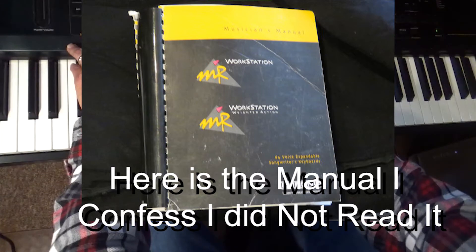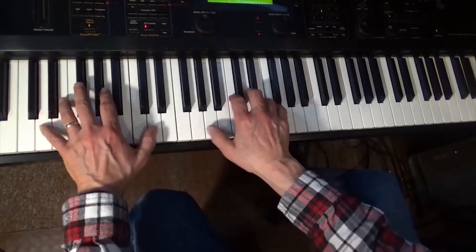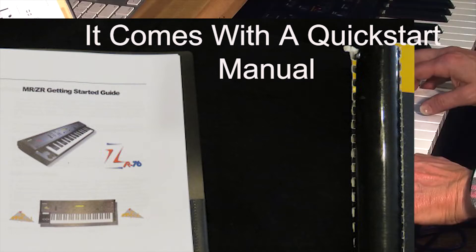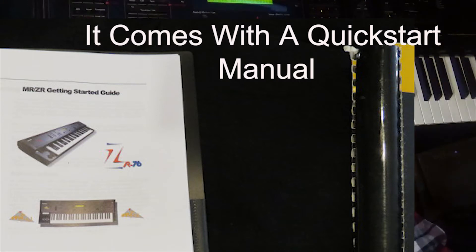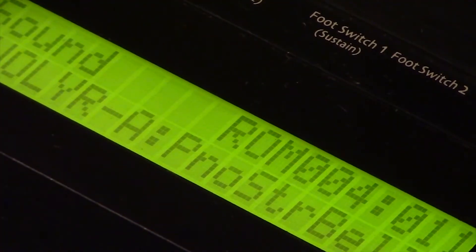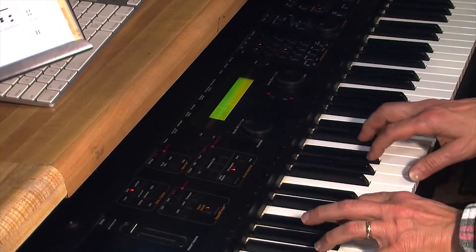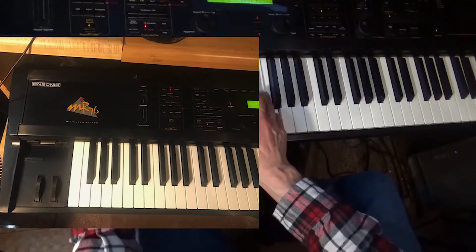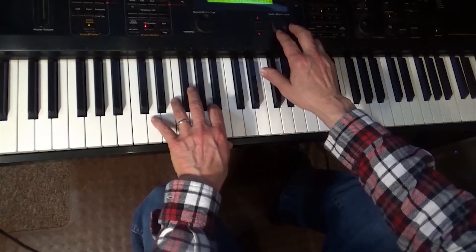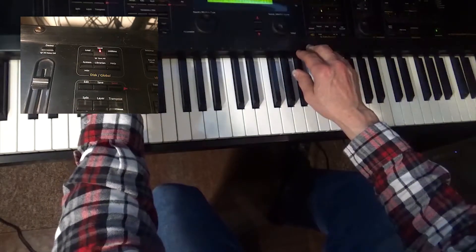Let's go back and look at some of the different sounds. I'll just play down through some things and go through the categories. We can go down through some other categories — electric pianos. What's really neat about this is you have real-time control of your pan and your reverb. There's a knob right over here where you can control that.